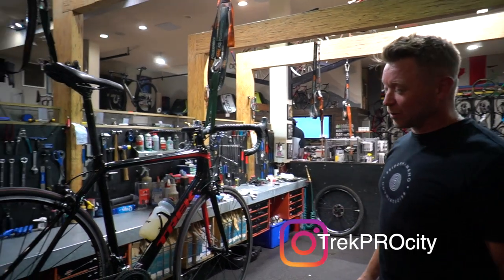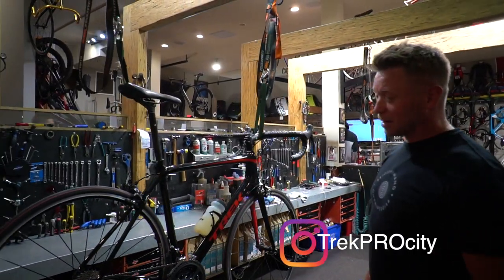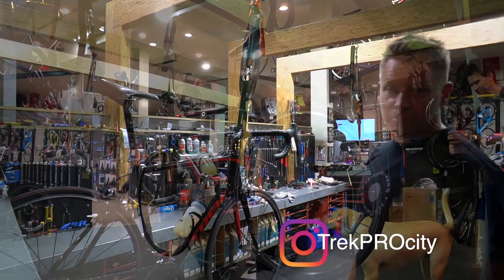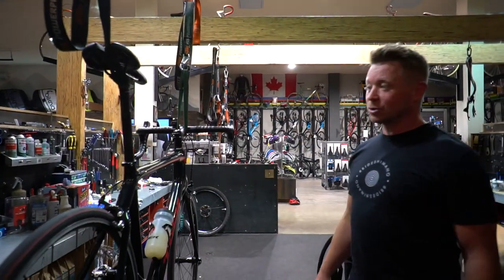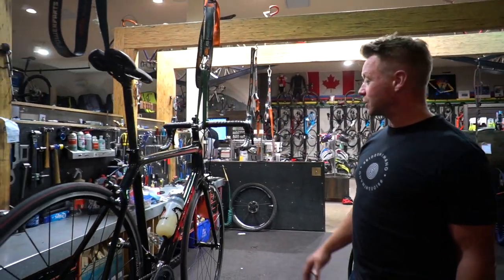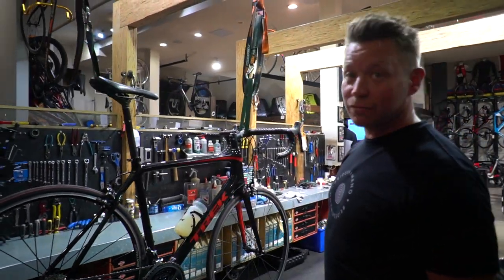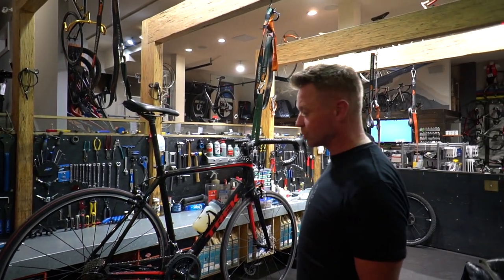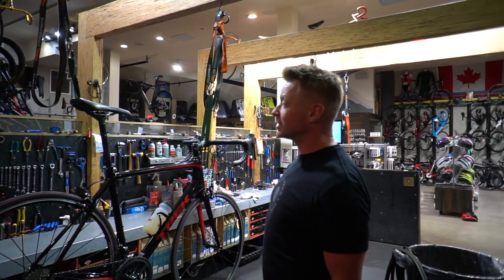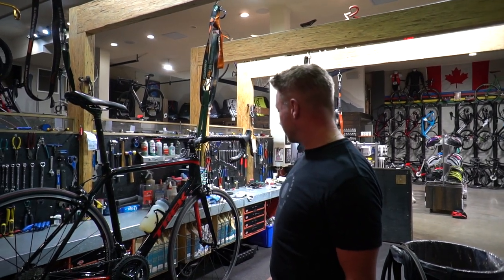Here's the rig we've got Jesse set up with. This is the Trek Amanda. The Amanda is their all-round bike that does everything amazing — it's lightweight, climbs really well, super speedy, and also comfortable at the same time. This particular model uses the Shimano 105 groupset, which is the workhorse groupset of Shimano's line. Does everything extremely well and is going to help him get through his long mission.